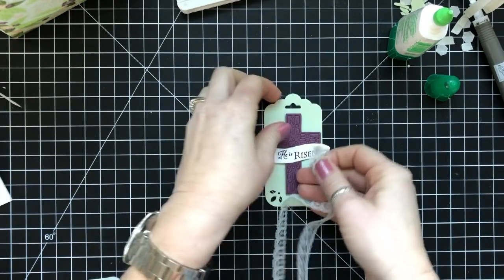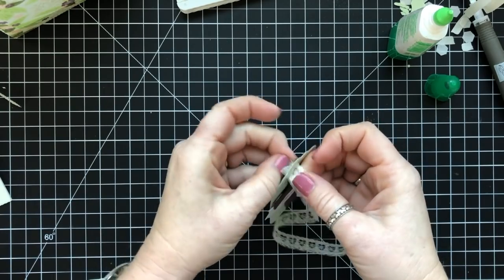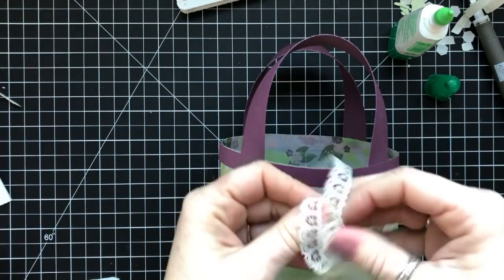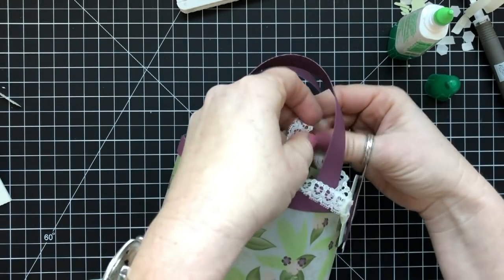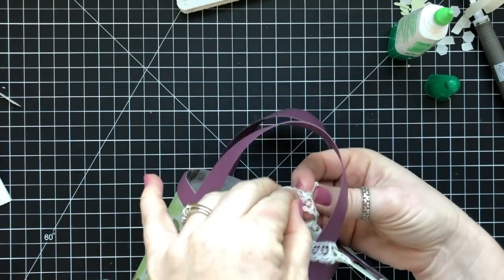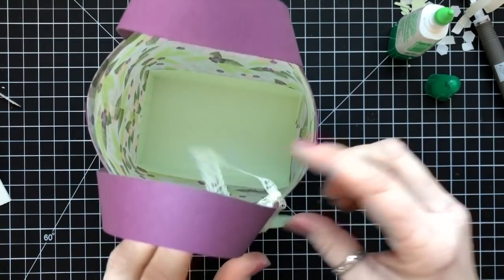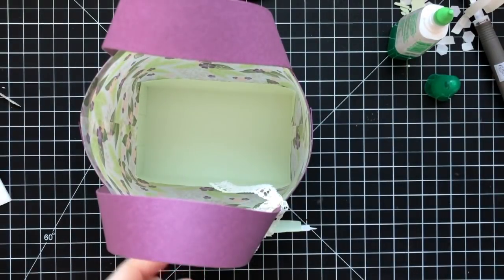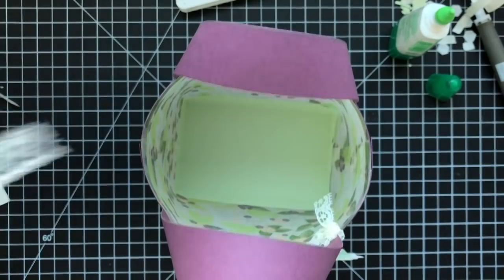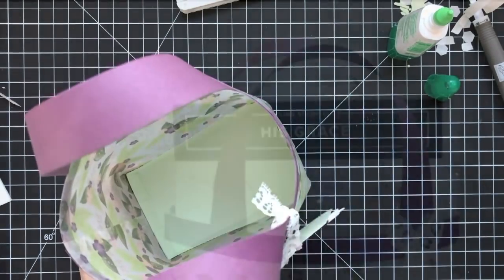I'm adding this beautiful lace ribbon and then attaching the tag to the bag. Cute stuff! If you want all the details on this bag, please feel free to place an order with me or purchase the tutorial. It was super fun to make and so cute — I can't wait to give these out. I'm going to make several and give them out with Easter goodies to my nieces. I love that they focus on God, because we wouldn't even have Easter if we didn't have Jesus. So it's not all about the money egg!